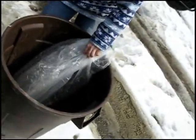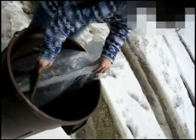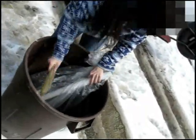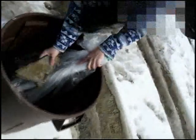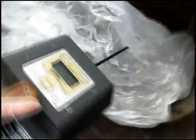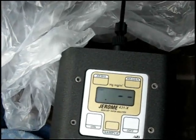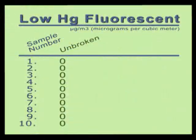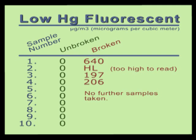We then broke the low mercury bulb, which was quite a bit harder to do than with the previous normal fluorescent bulb. We then took our first measurement for the low mercury fluorescent — it was 640 micrograms per cubic meter. We took a total of four readings. Of these four readings, our lowest was 197, and our highest was actually above the meter's ability to read. In that case, the readout just displays HL.